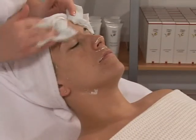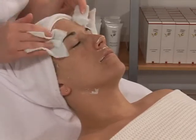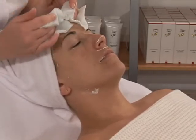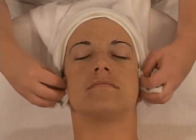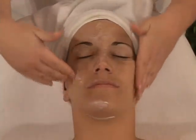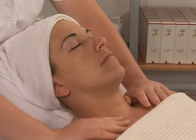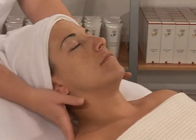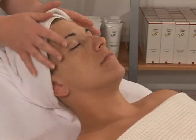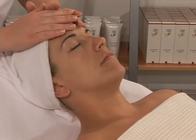Rinse residue left on skin abundantly with warm water with the aid of compresses. Finish the treatment with the application of a floral lotion, followed by the application of the appropriate cream according to skin type. To revise the operational sequence or to discover different options of treatment, consult Module 3 from the France Law training manual.